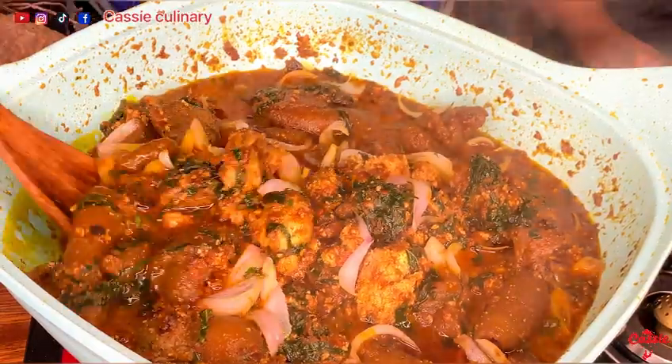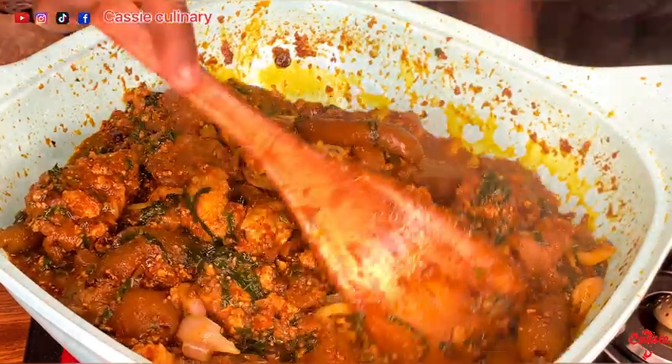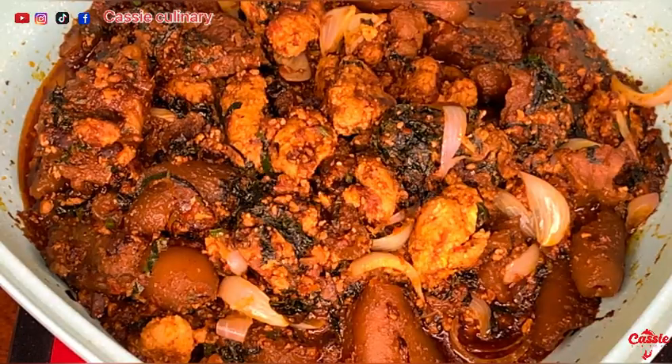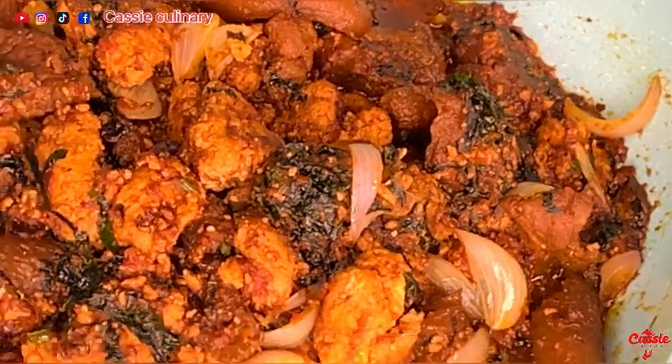Wow, this looks so delicious, and it actually tasted delicious! This can be enjoyed with pounded yam or anything else. I chose to enjoy this with pounded yam — which wasn't really pounded — but I achieved the same results as when you pound.